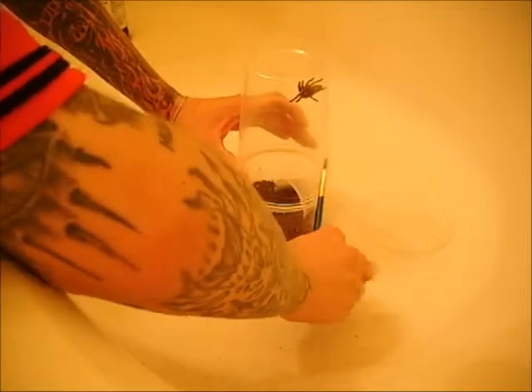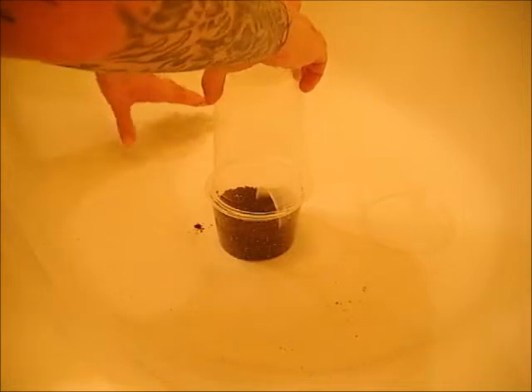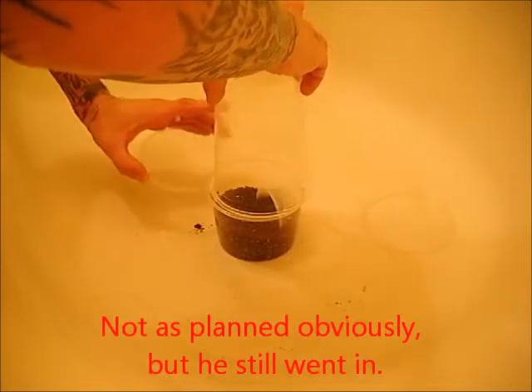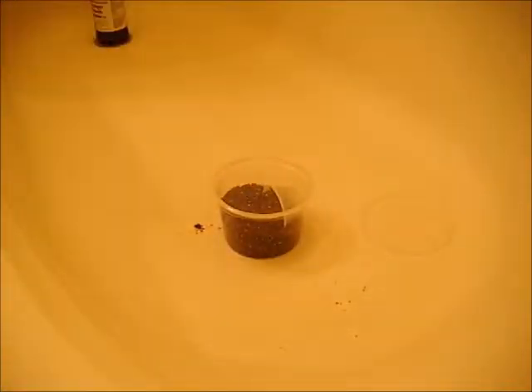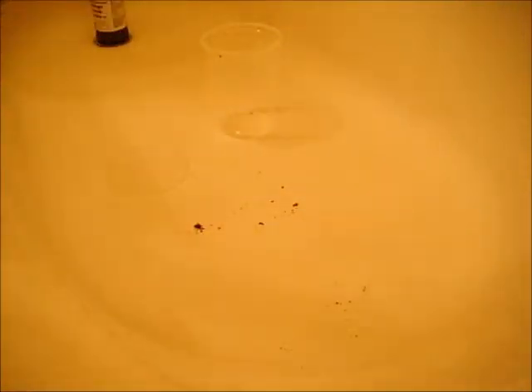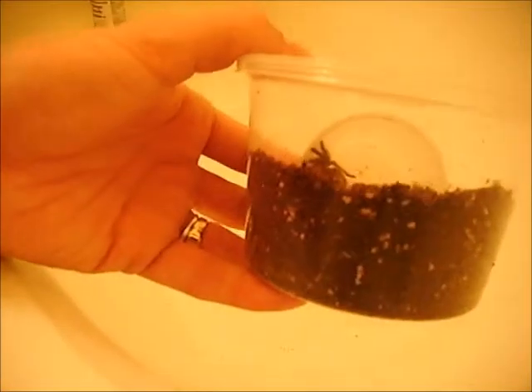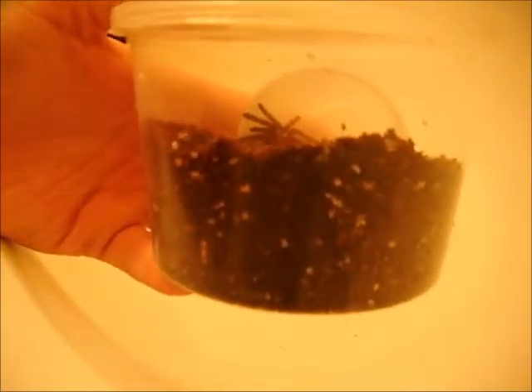So this is where the door comes in handy. There we go — he actually went in. That didn't really go as planned, but he's right there in the Taco Bell cup. Although it didn't go as planned, it actually worked out in my favor. He seems fine, unharmed, and he's in there.